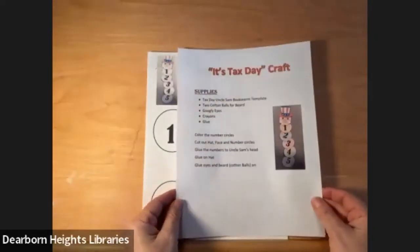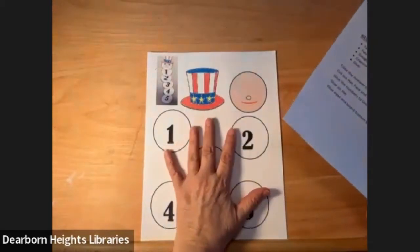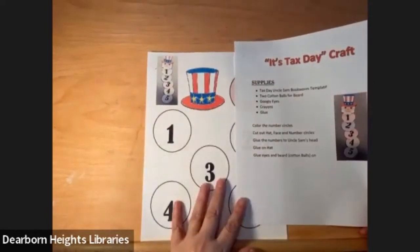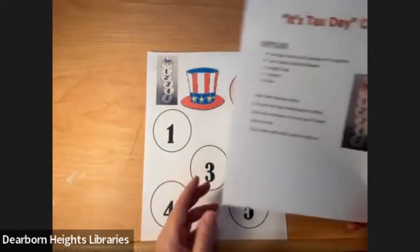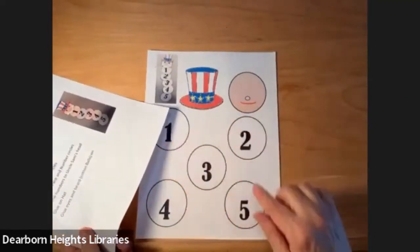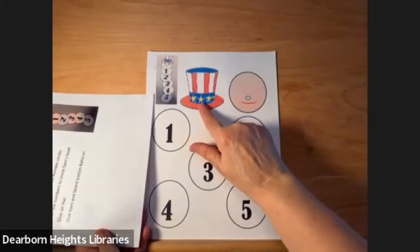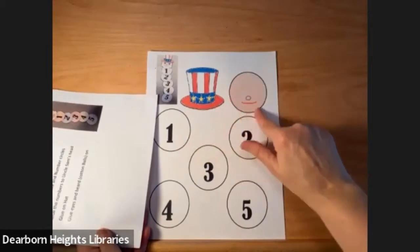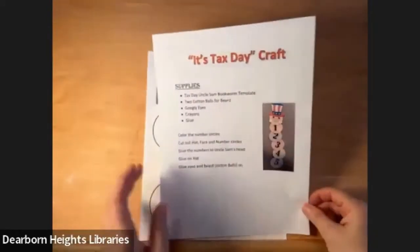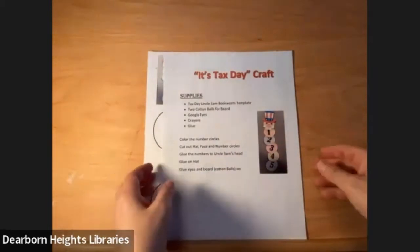We are going to do a project for Tax Day. What you're going to need is some construction paper or regular white paper, or you can find this printout for a limited time on our website and print that off. If you don't have the printout, you can take a round glass or cup and draw circles around it, make the circles, put the numbers in them, and you can draw or cut out a hat in colored paper. The face is just a nose, a mouth, and we put some googly eyes on it, but you can draw the eyes as well. We will also need some cotton balls for his beard. So let's get started.